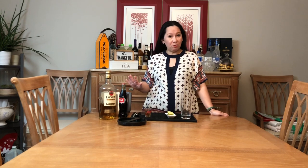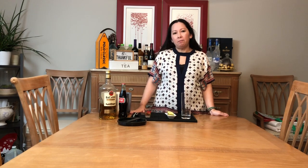Chào các bạn, hôm nay mình có một cái chia sẻ nữa với các bạn nha. Hôm nay mình pha rượu — cái này là cocktail nha các bạn. Cái cocktail này có cái tên tiếng Mỹ là Rum & Coke.